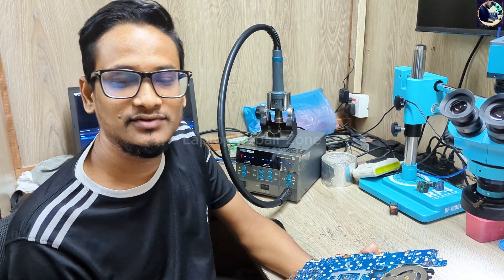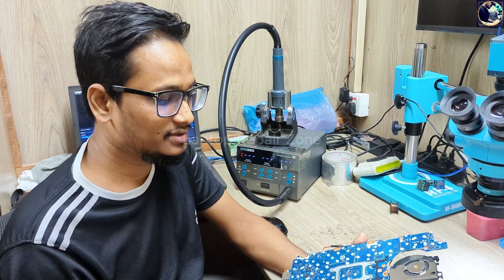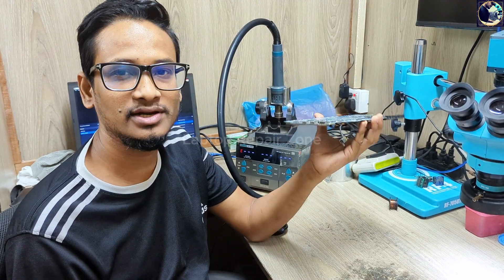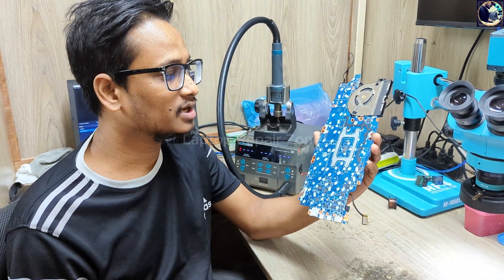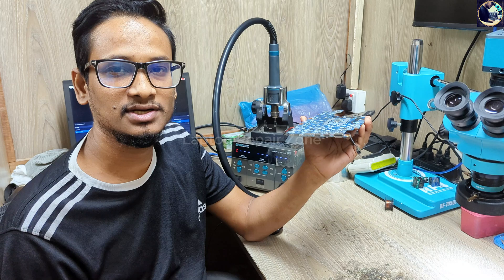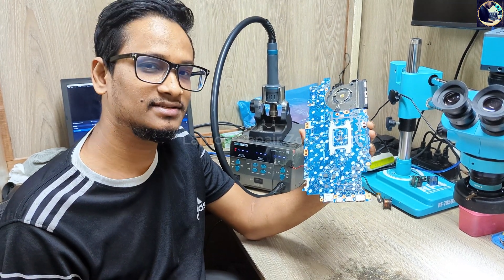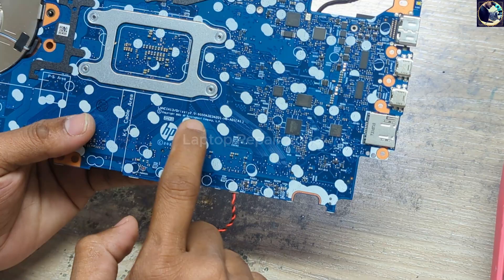Hey everyone, welcome back to another new video. I hope you all are fit and fine. Today I'm going to fix this motherboard — this is an HP EliteBook 845 G8 motherboard, and this motherboard is completely dead. Now I will try to fix this board, so let's get started.